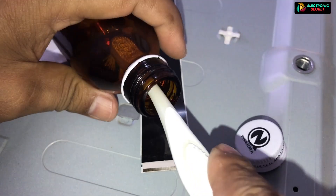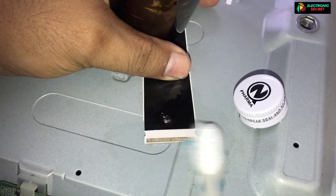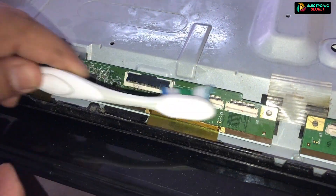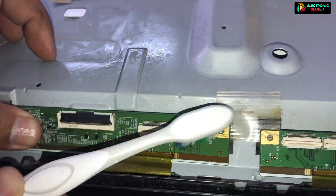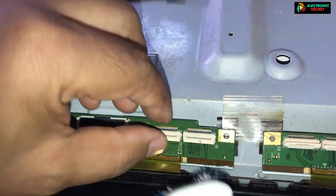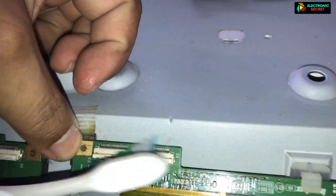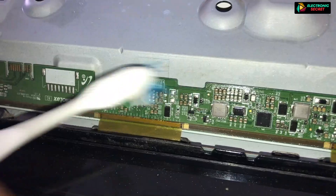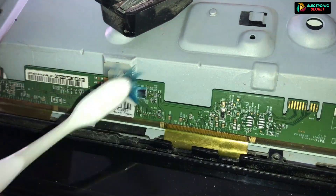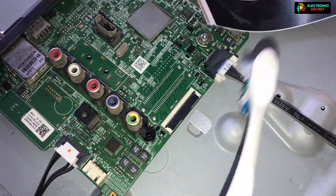Take a toothbrush and gently clean all the FPC cables and also the jacks of the scalar PCB and mainboard for carbon accumulation. After cleaning all the FPC cables and mainboard, give it some time to dry. Then put your TV back covers on and see if the black screen problem is gone or not.